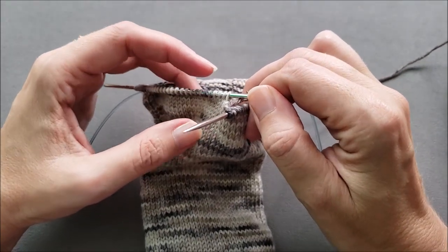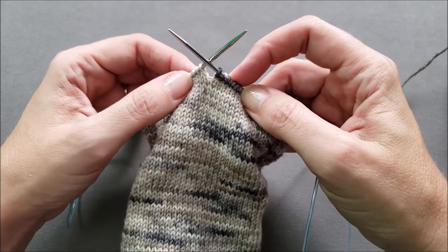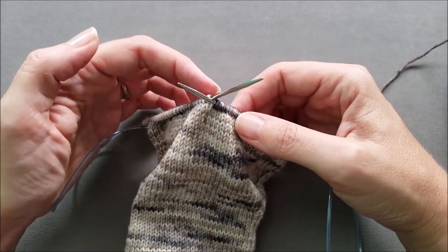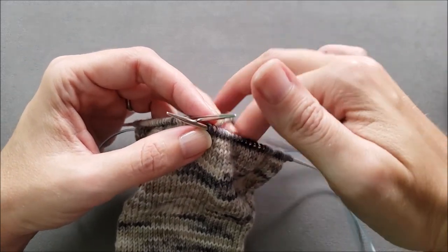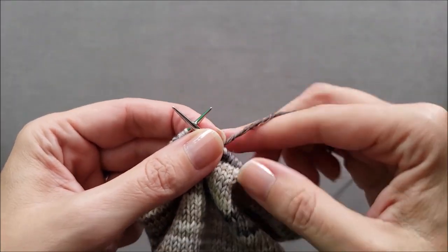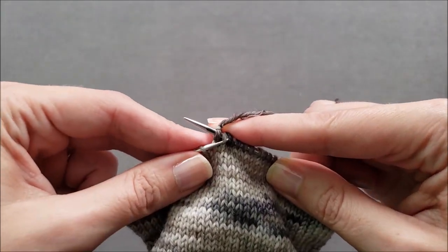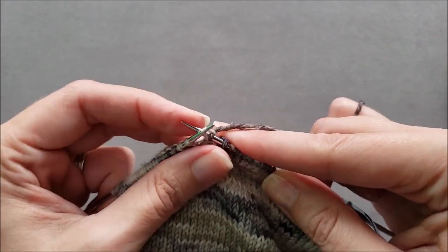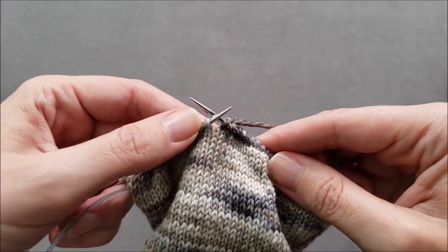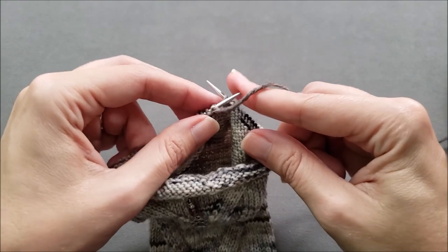For a true fliegel heel, the shaping of the turn heel would start two stitches away from the center of the bottom of the foot on each side. However, I'm doing a little variation here, so I'm going to start the shaping at the very center of the sock on the bottom of the foot. To get things started, I'm going to do a decrease — you can either do a slip-knit-pass or a slip-slip-knit; just make sure to continue doing the same thing throughout. I prefer the slip-knit-pass as it's a slightly tighter decrease. Then I'm going to knit one stitch — and you'll notice I didn't go all the way across all the heel stitches — and then turn my work.